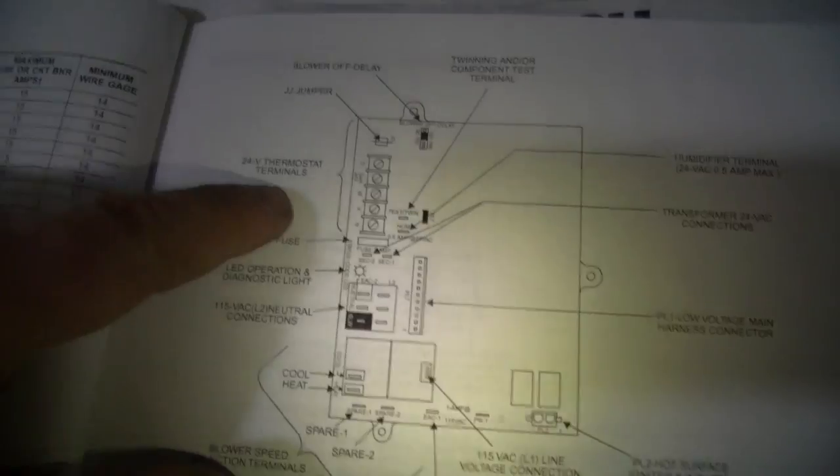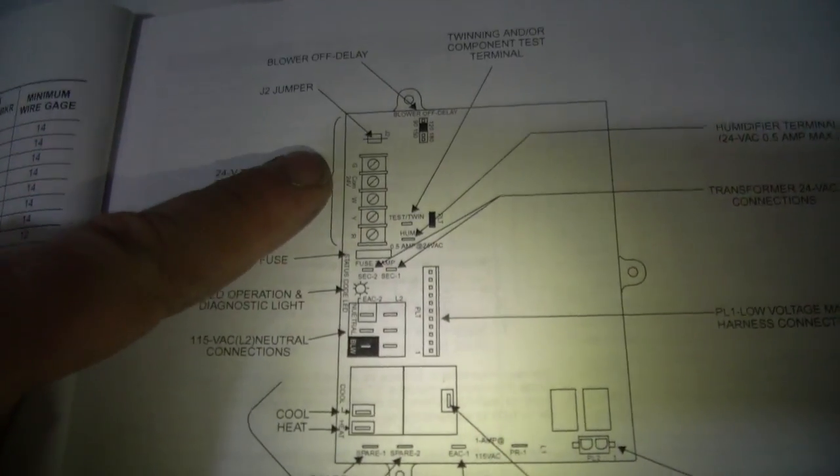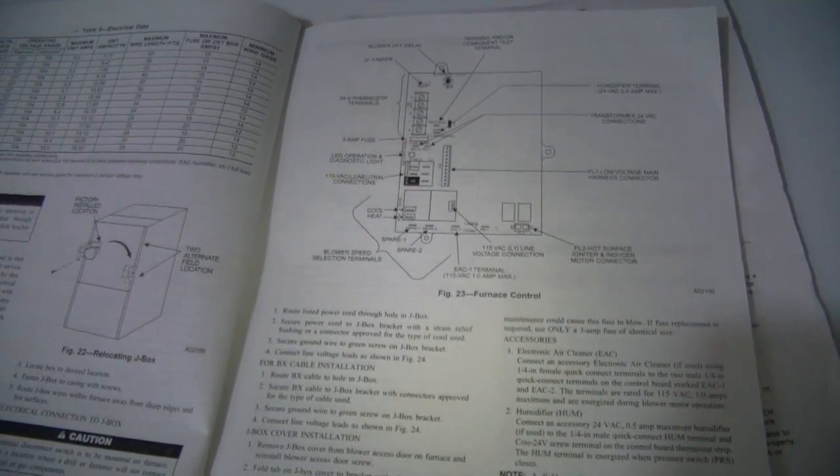Once I connected that, I never had the issue with the Wi-Fi dropping off or the low battery, because now it's charging fully. If you're still confused, you can always open up your service manual or the manual that came with your furnace and look up the wiring to figure it out. Otherwise, if you have any questions or comments, post them below — thanks for watching.